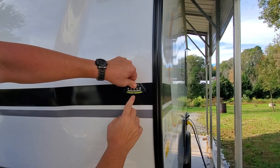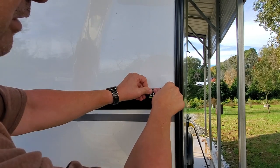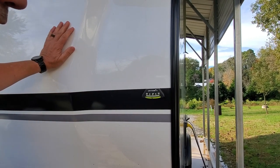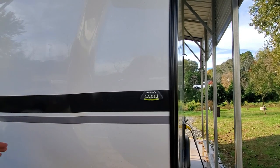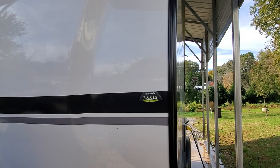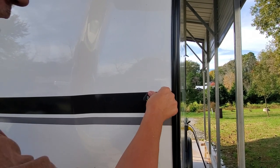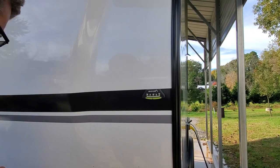I can see right now that I'm not level where I'm parked, but I know that my right side is a little bit low — it drains to the right. So if I raise it one block over here, I'd be level left to right on the camper.